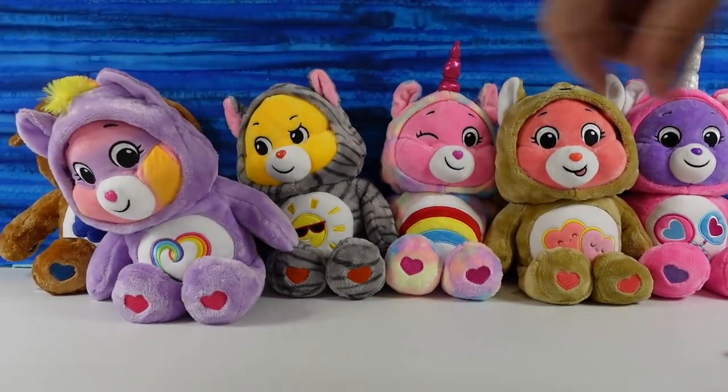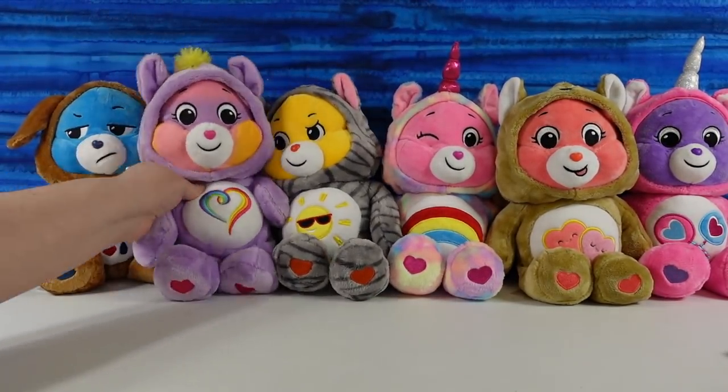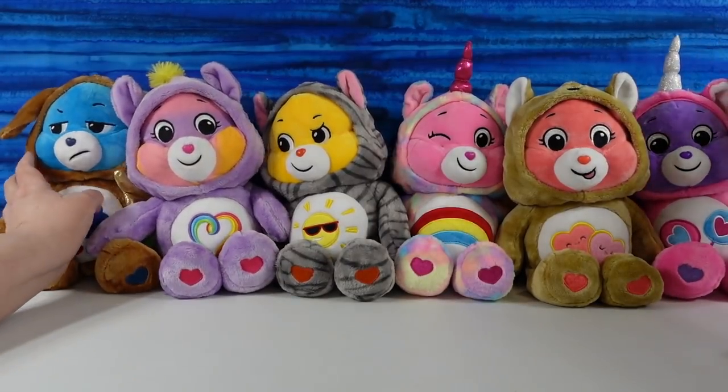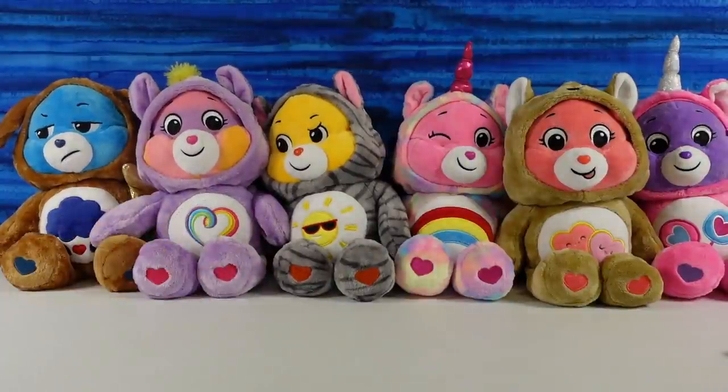Just wanted to let you know that in the description box we have a link to our Amazon store. It's PS Toy Reviews listed — that's our other channel. So if you are doing any shopping on Amazon and click that link, that would help us out. We'd earn a small commission and we could buy more bears. More bears to share. I wish they would make more of these — they are so cute.